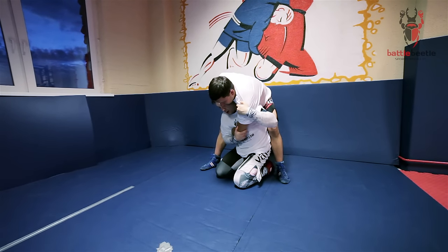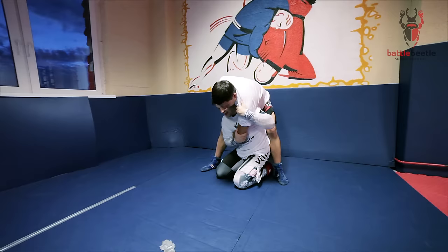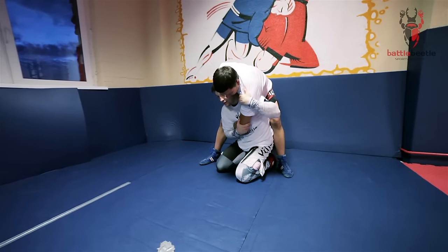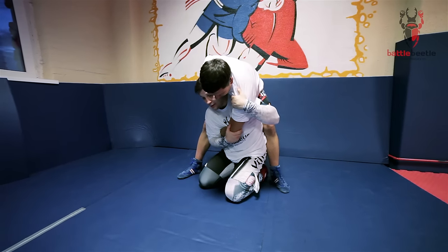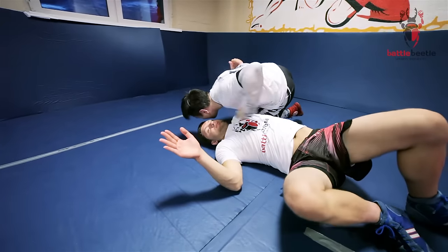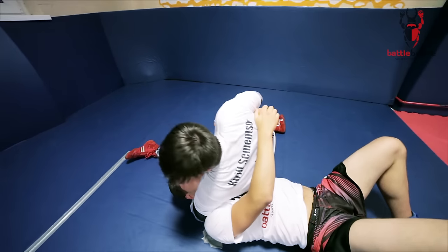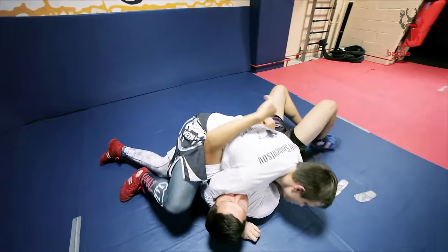Then I rotate with my arms and I stand up on my knees — not exactly up, but up and forward. And go for a star fall or side control.